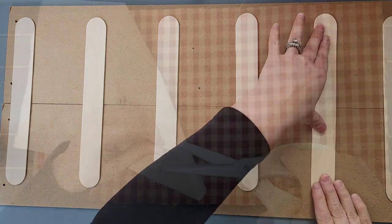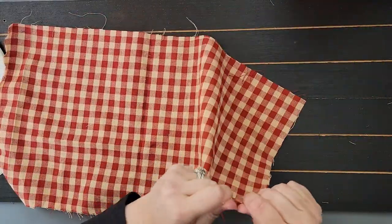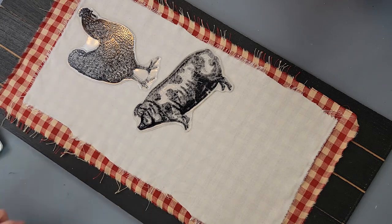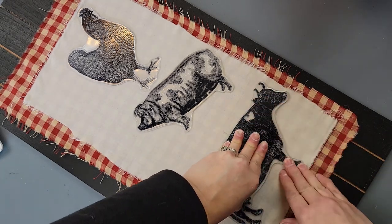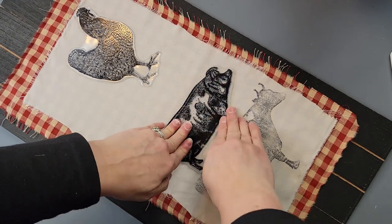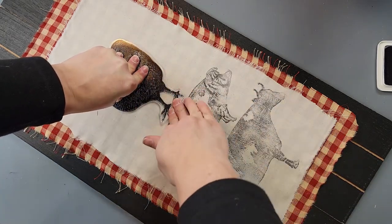I cut some of the edges and ripped all the way around that piece to give it a ripped, worn look, then did the same with the other fabric. I took my stamps, inked them up, and stamped onto my muslin fabric, making sure to push down on every part of the cow, then did the same with the pig and the chicken. The stamping is a bit light but I like it — it looks weathered and farmhouse, which I really love.